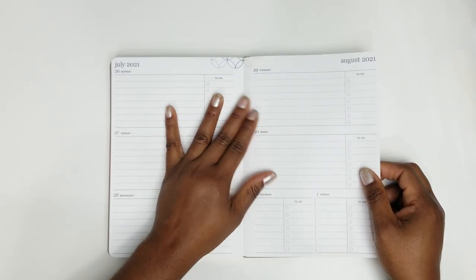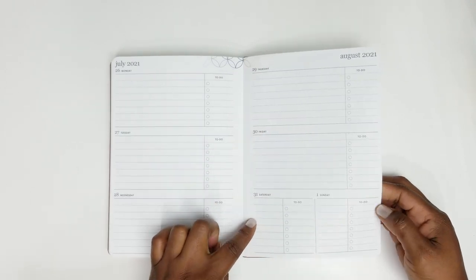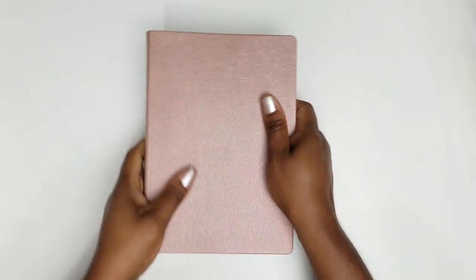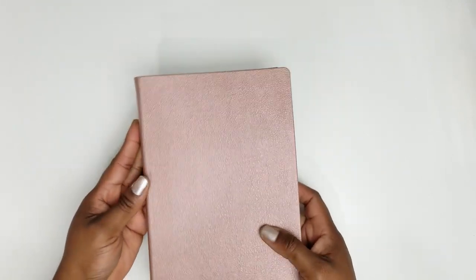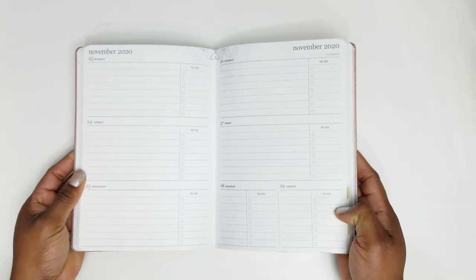At the end — by July 2021 going into August 2021 you'll already have your new planner — you've got six note pages at the back. Unfortunately you don't get stickers in the softbound. This is so nice and easy to carry around; you can put it in your bag. My son is in high school and he's okay with this one for himself. Let me know your thoughts and comments on this.